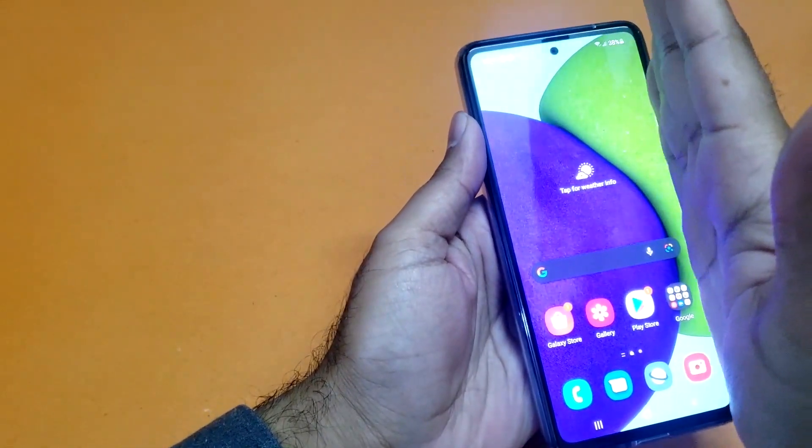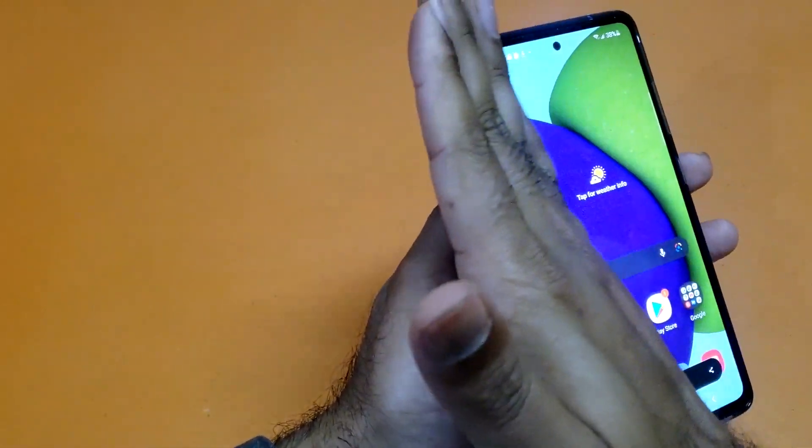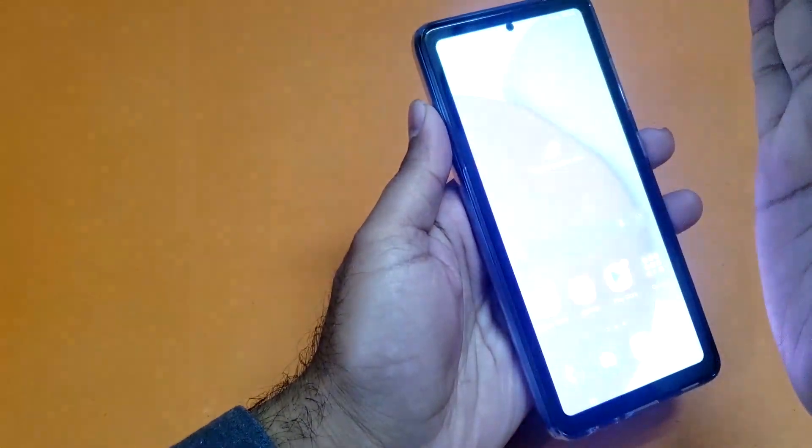I will show you again — 3, 2, 1. Yeah, you can take the screenshot using your palm with that particular method.